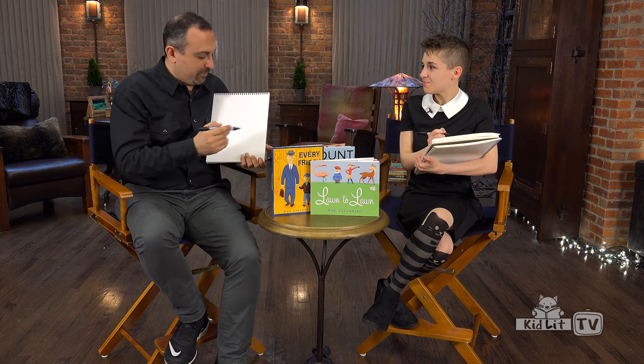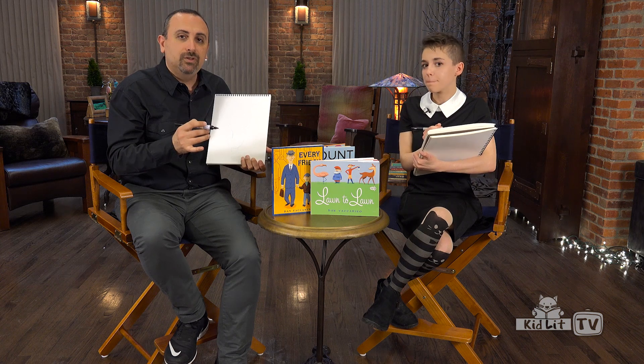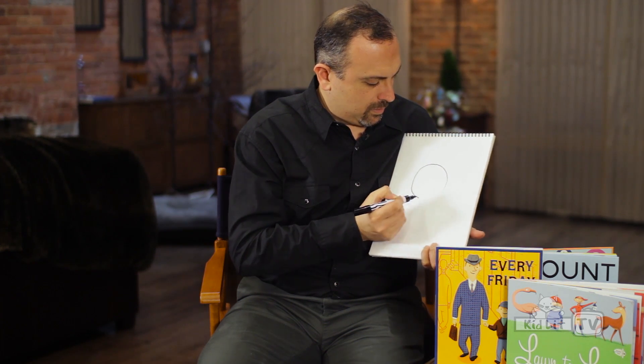A lot of my characters begin with a very simple geometric shape. So, in the case of Doug, most of his head is a circle.